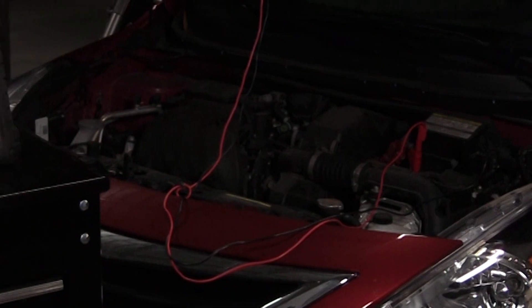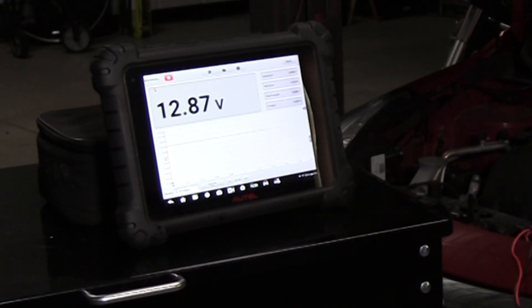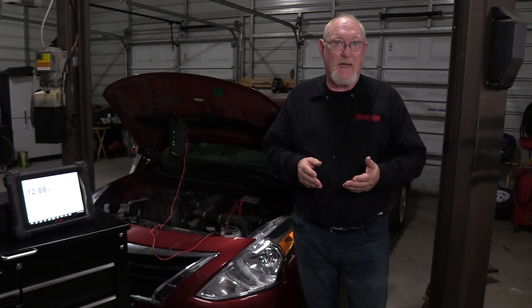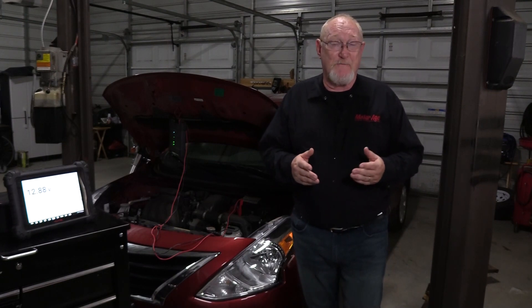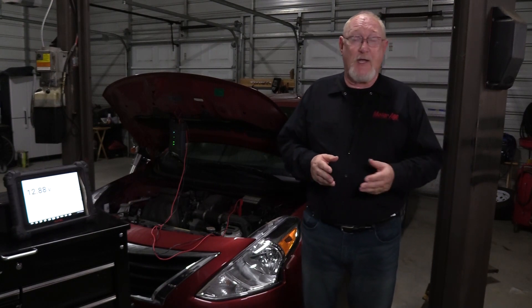The battery is the heart of the vehicle's electrical systems. The first step in testing a battery is verifying its state of charge, or SOC, by measuring the open circuit voltage across the battery's cable connections — top post or side post. Place your meter leads directly at the battery posts if possible, rather than the battery cable ends, to ensure accuracy.